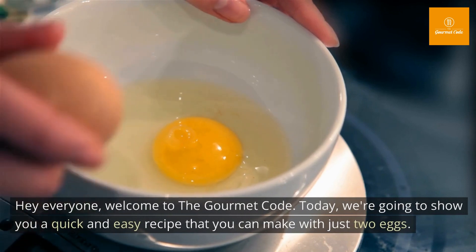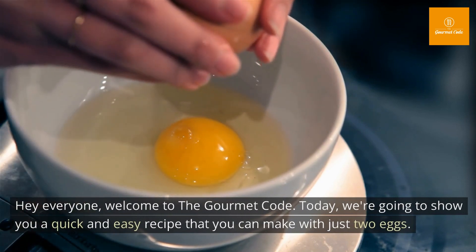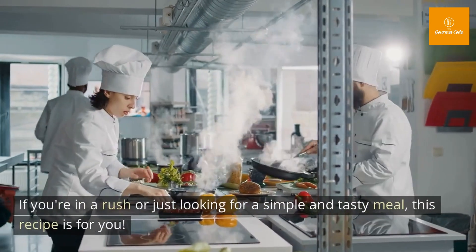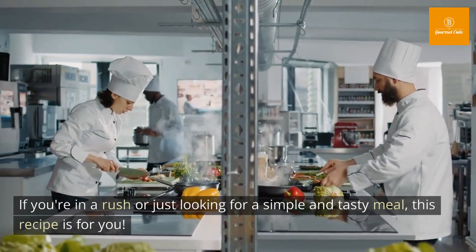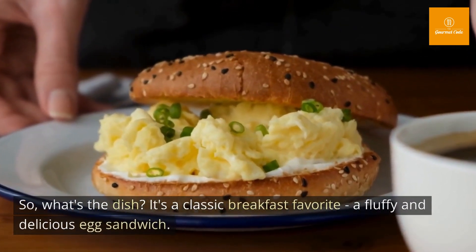Hey everyone, welcome to the Gourmet Code. Today we're going to show you a quick and easy recipe that you can make with just two eggs. If you're in a rush or just looking for a simple and tasty meal, this recipe is for you. Let's get started.